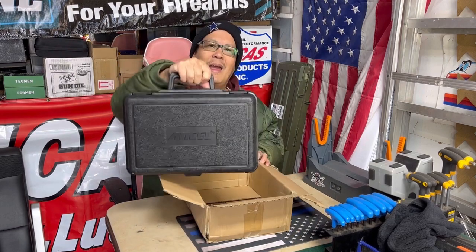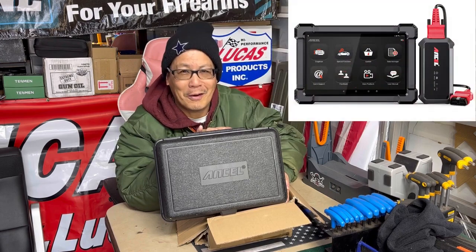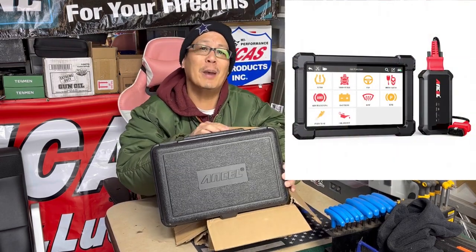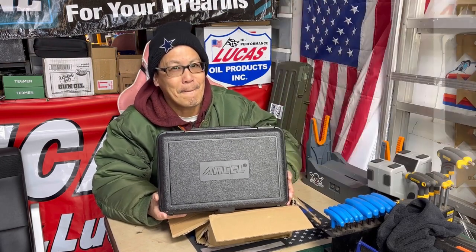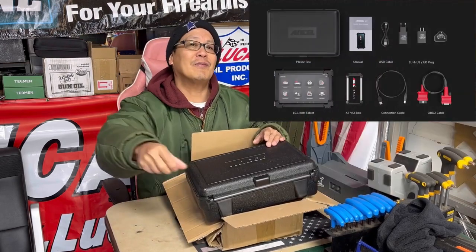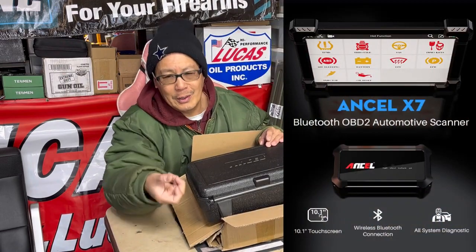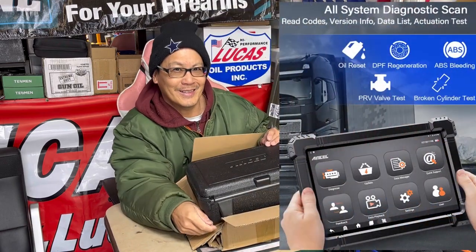This is made by Ansel and it's a 10.1 inch tablet — that's right, it's like an iPad with 25 gigabytes of memory. You can do everything you need with your car: more than 10 different reset functions, so many I can't list them all, but I'll be flashing banners throughout the video so you'll see exactly what this does. It's also wireless — it uses a Bluetooth module that goes into your OBD2 connection, so you can walk around your car or garage with the tablet in hand.